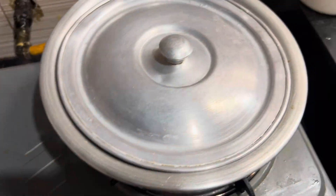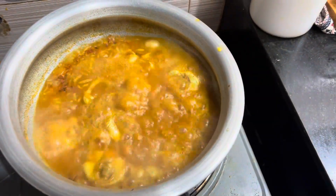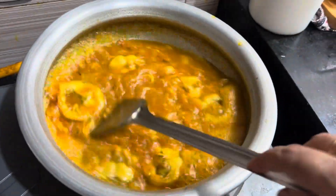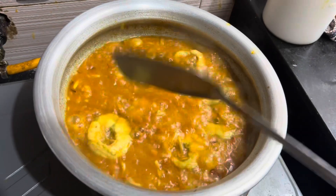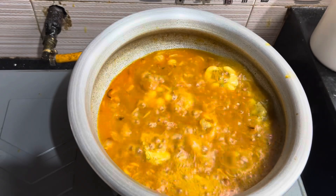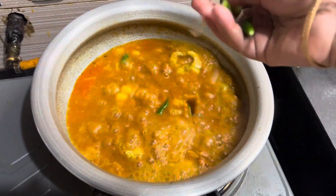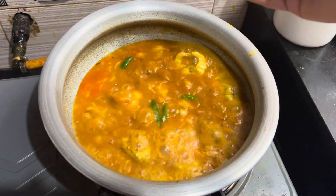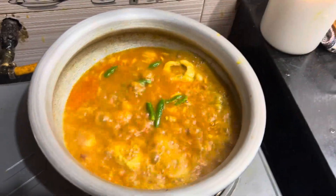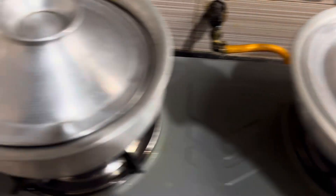I'm going to take a look at it. I could find it possible. I love it, too. I love this video so that I like this video.